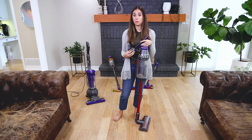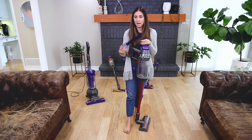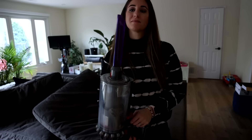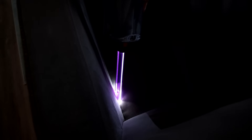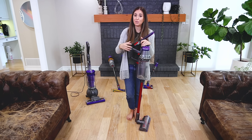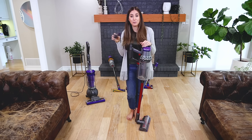All Dyson vacuums come with cool tools, and there are additional tools available on the website. One is the light-up crevice tool compatible with the V11 Outsize. When you're cleaning in crevices you can't always see what you're trying to pick up. This plug-in tool uses power from your vacuum to activate a light when turned on, so you get great suction in crevices and can actually see what you're vacuuming up.